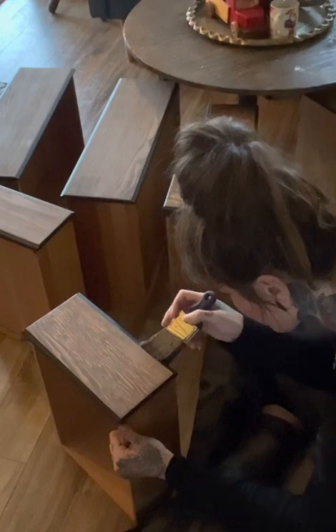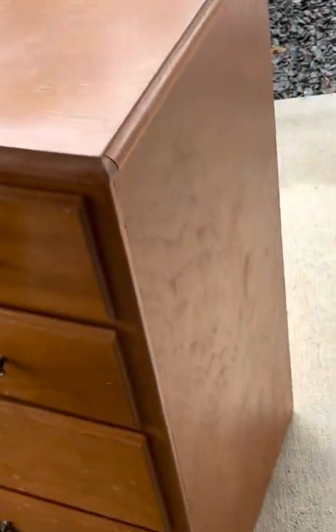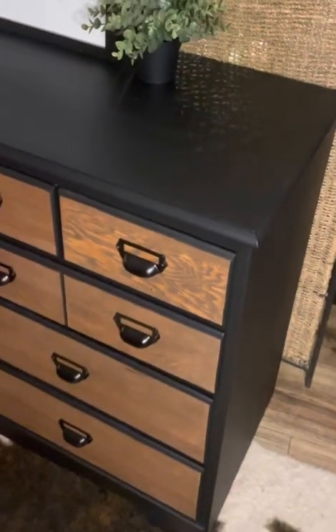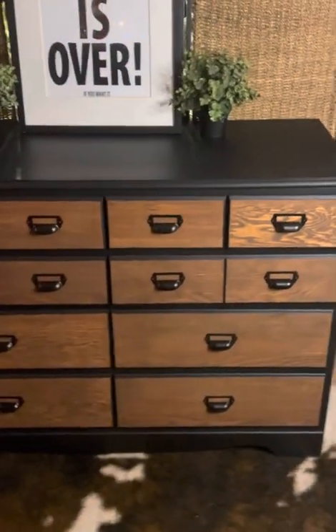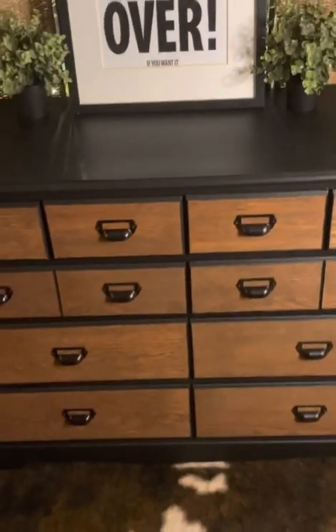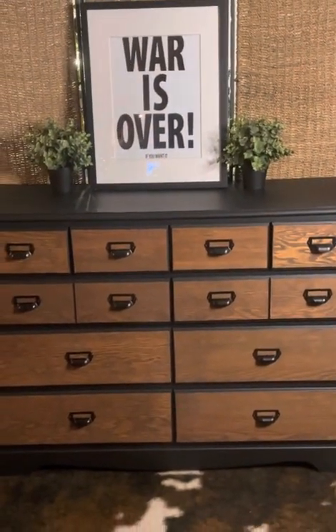After the sealer dried I applied the knobs — I didn't get video of it because I was a little distracted, but I got these really cool knobs and my husband helped me put them on. These knobs are different in that they screw from the front, so it was a little more challenging putting them on, but the finished result turned out so nice. Thank you so much for watching — I hope you'll like and subscribe, and I'll see you next time. Bye!